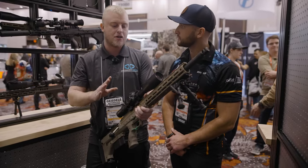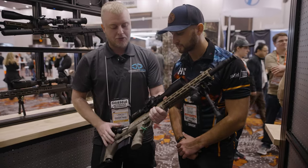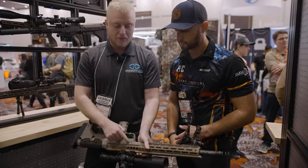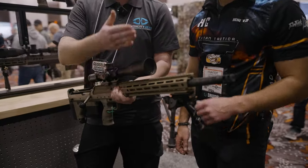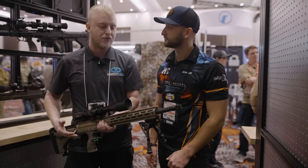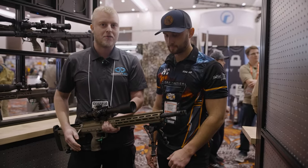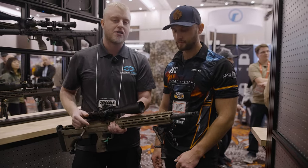Here we have a 26-inch recessed bullpup carbon fiber barrel SRS M2 model in 6.5 Creedmoor. It has all the same functionality as our A2 models, where you can loosen your barrel retention clamps, rotate it 180 degrees, and if you want to turn this into a magnum caliber rifle, you can pop your barrel straight out the front and throw a .338 Lapua barrel in. We just released 6.5 PRC and 30-06 barrels as well.